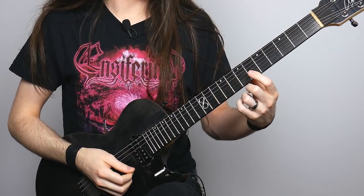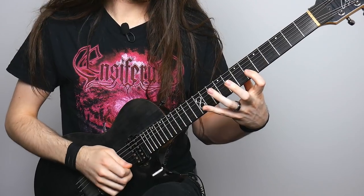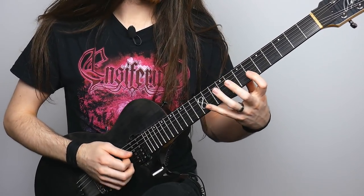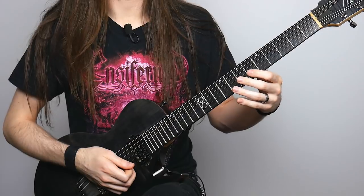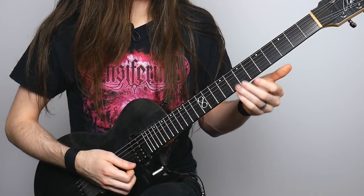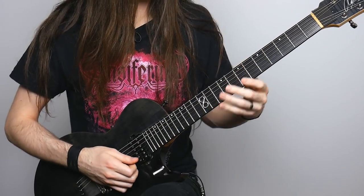The next part of the solo has a nice big stretch starting from the sixth fret of the B string — you're going to stretch all the way up to 11. Pick both notes, then pull off to eight and pull off to six. From there, play seven on the G string, followed by six and eight on the B string, and six and eight on the E string. The eighth fret is going to get a full-step bend.